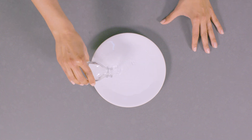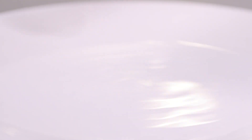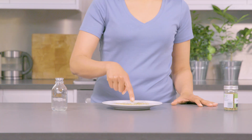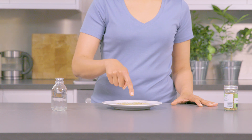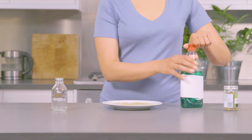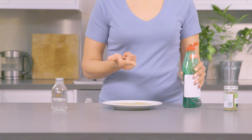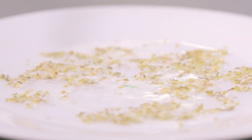Water has a lot of surface tension. This means the water molecules stick together — that's why water droplets keep their round shape, and it even lets bugs like pond skaters walk on water. When you add the soap, it breaks that surface tension, so the water molecules don't stick; they separate, taking the herbs away with them.